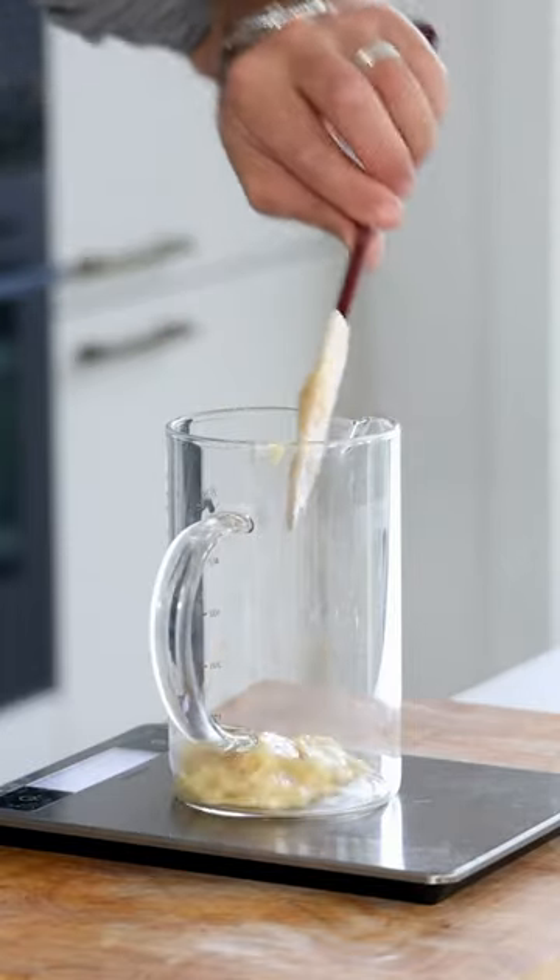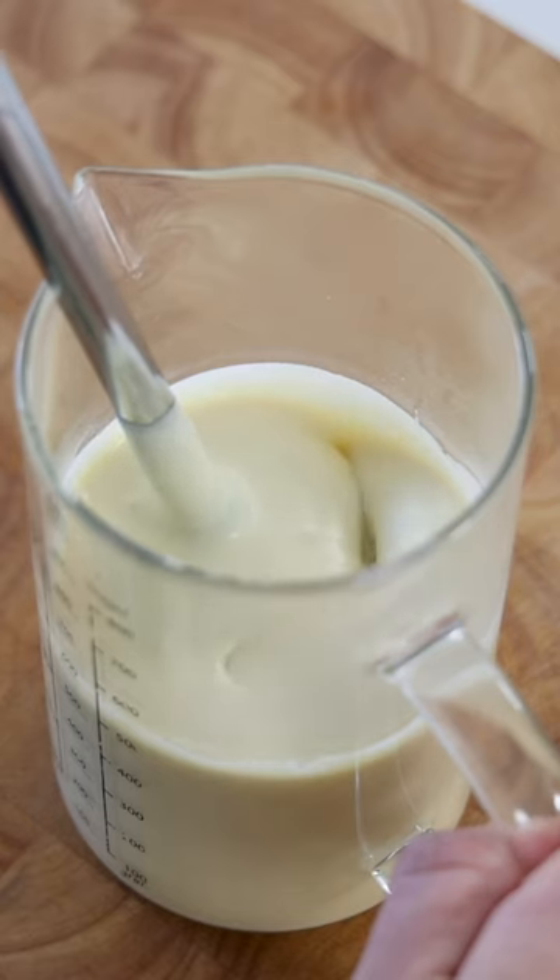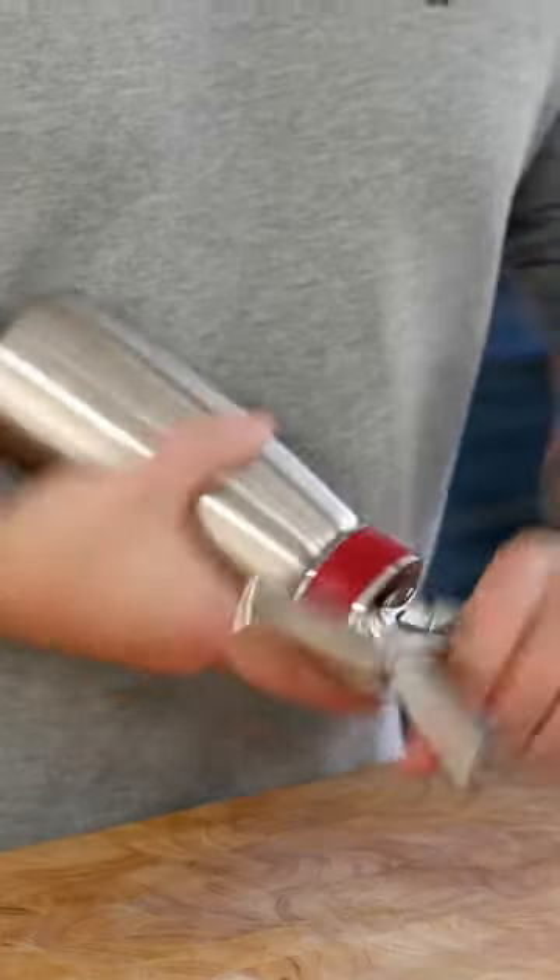Once reduced, transfer it into a measuring cup or blender and blend it till smooth. Then pour it into a siphon and charge it with two charges.